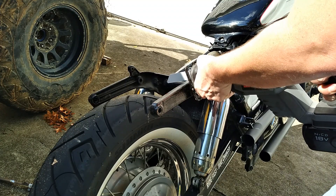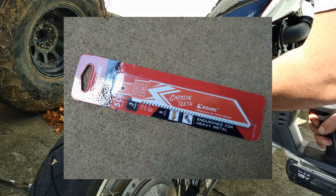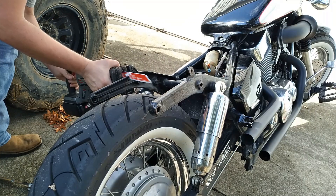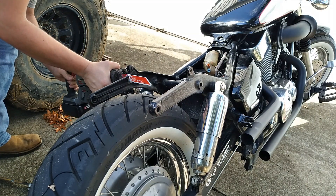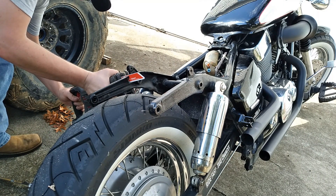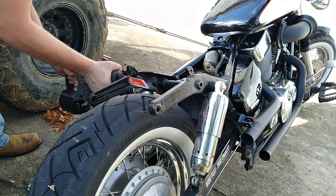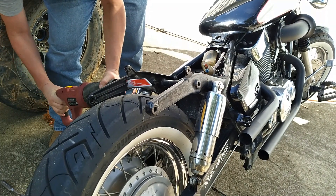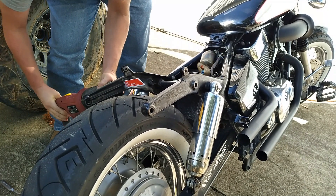I bought these really nice carbide saw blades that are meant for thick metal, and I knew they'd chew through this thing like butter. The only thing is, my old NiCad battery reciprocating saw wasn't up to the task, and I am very surprised how quickly those batteries drained. So I had to bust out ol' reliable — the Harbor Freight electric saw. And that did the trick.